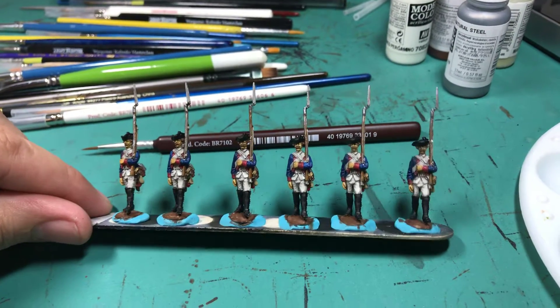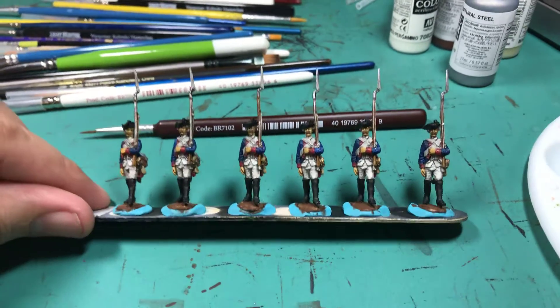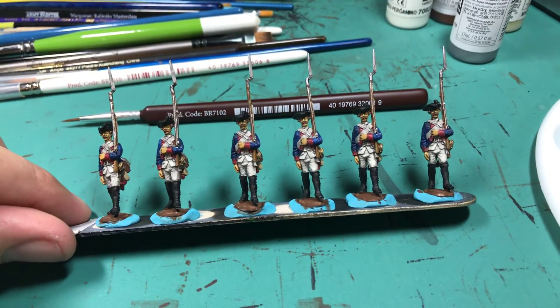Hey guys, just doing a quick update. This is day two of my 30 and 120 personal painting challenge that I'm doing. Just giving a little update with the six guys that I've worked on.